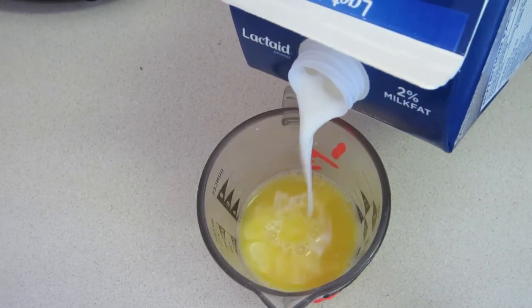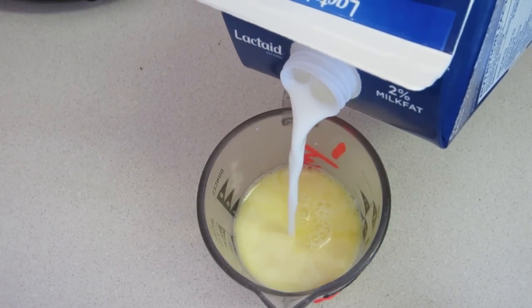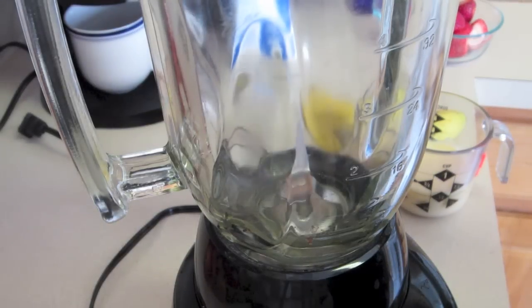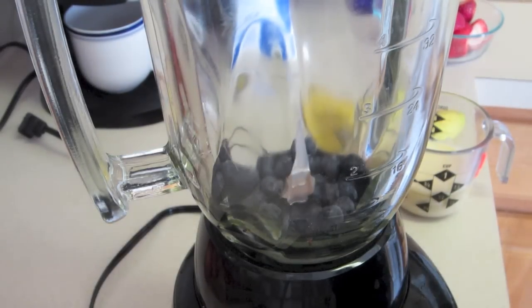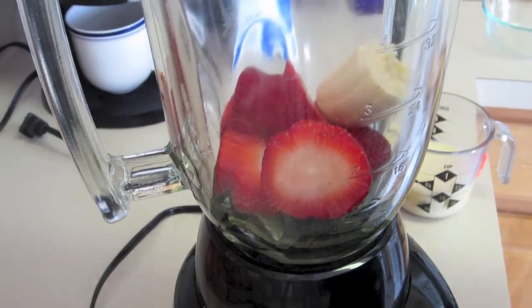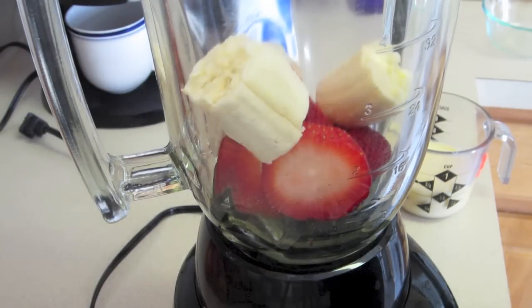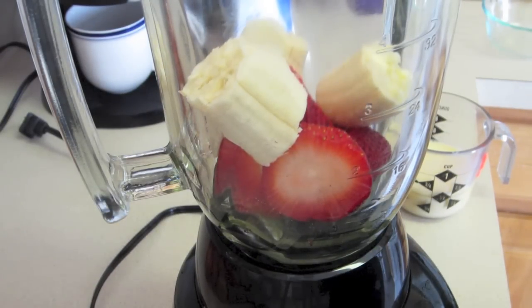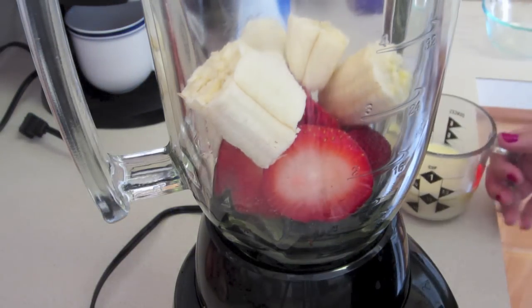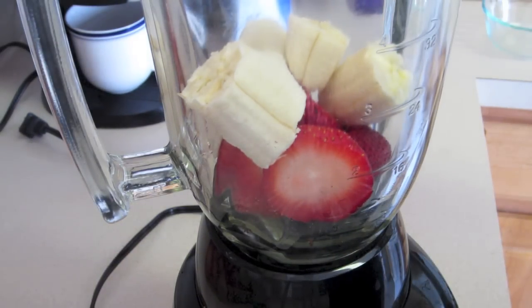First you're going to mix the milk or ice cream with the orange juice, and you want about a half cup of liquid. Next you're going to put everything into the blender. Make sure that you put the solid items in first. I usually start with the smallest because they're the easiest to blend together.